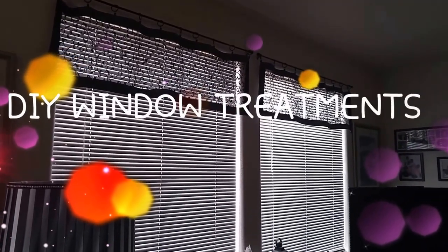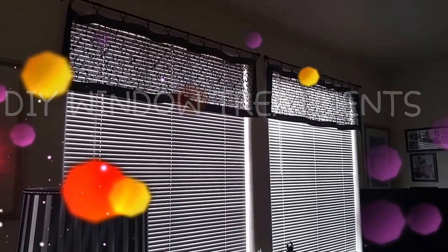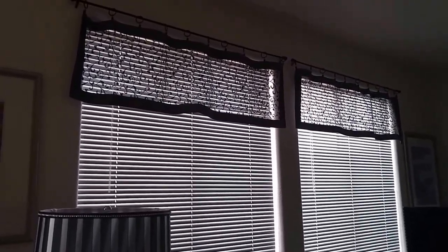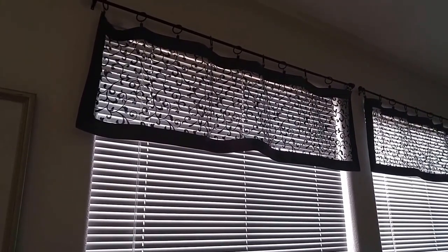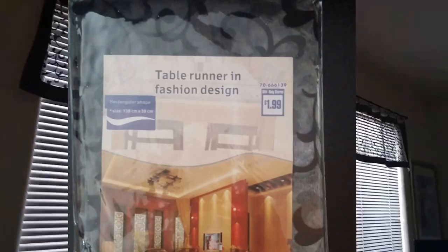Hello, welcome to my channel. This is Lisa with an E, and today I'm bringing you a quick DIY easy window treatment that anybody can do and you can do it on the cheap. Up here, these are table runners that I got from the 99 cent store and they were a dollar ninety-nine for a pack.